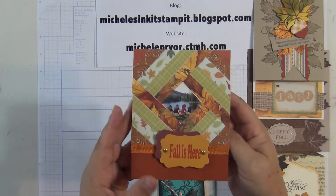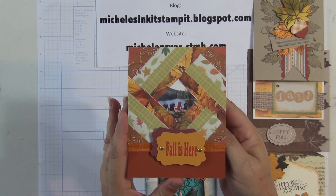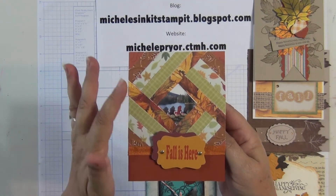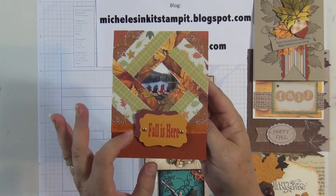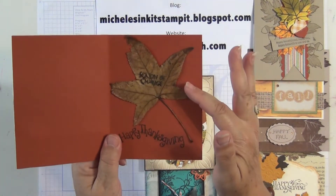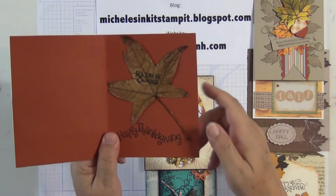Deb, one of my sister-in-laws, made this using a picture that she took on her trip back east to see the fall leaves. She used strips of paper around the outside and on some she embossed them. This little tag piece is cut from the Art Philosophy cartridge. And then on the inside she used a real leaf — she stamped on that. Very clever I think.